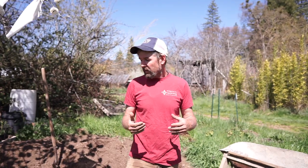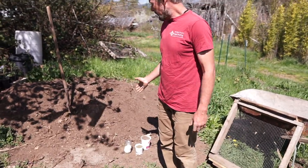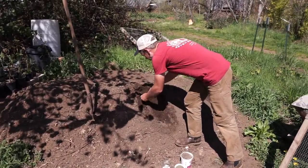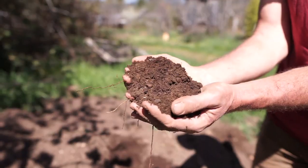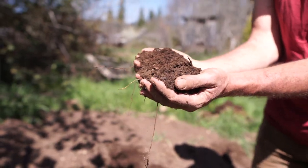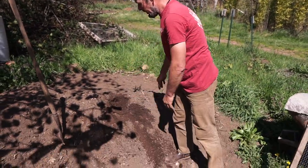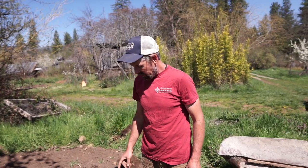We've come up with a system here at our farm that is very simple and it's a compost-based system. Behind me here is finished compost. This is two-year-old compost made from animal manures like chickens, ducks, sheep, and cow, and crop residues like garlic stalks and leftover garden waste, weeds, and so on.